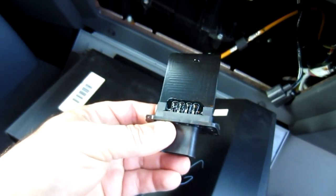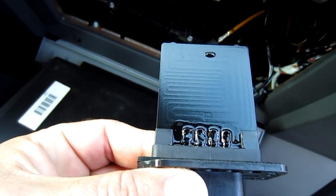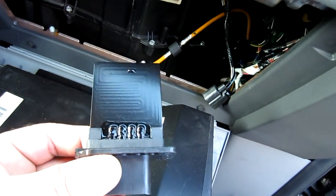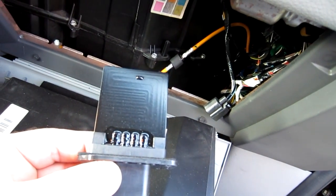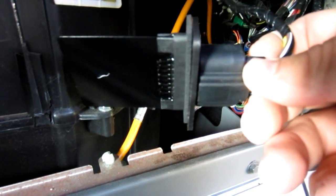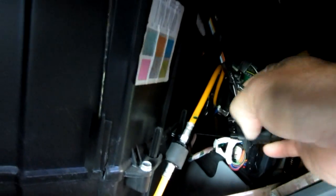Here's the new one and you can see the printed circuit board on there. All it does is send the signal through a little bit longer path for each speed. We'll go ahead and hook it to the connector and slide it back into the hole that it pulled out of. I put the connector back on and we're just going to slide it in there.